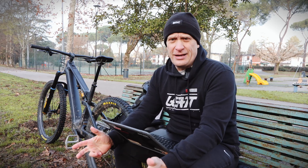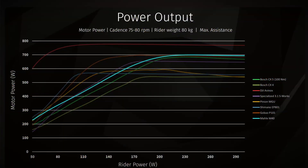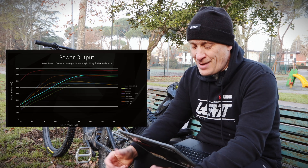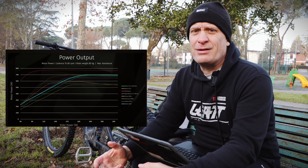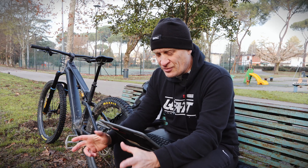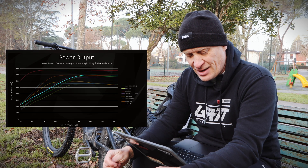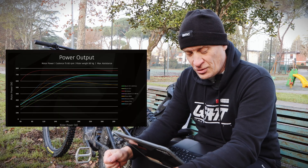I'll show you a couple of graphs they've put together showing data outputs. I want to start with this one called 'power output' — motor power at a cadence of 75 to 80 RPM, rider weight of 80 kilos, which is actually less than me, I'm 90, with max assistance. They're testing all their motors in maximum power mode, which I agree with. Along the bottom you have rider power — the amount of power the rider puts in from their legs — and motor power on the left, the output at the wheel on the Y-axis.